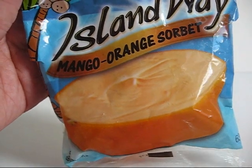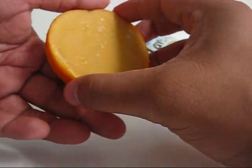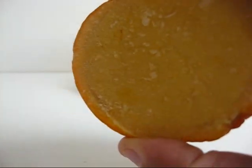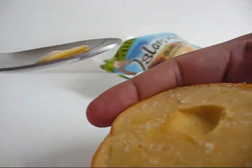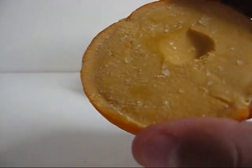This is the mango orange sorbet, and it tastes really good too.